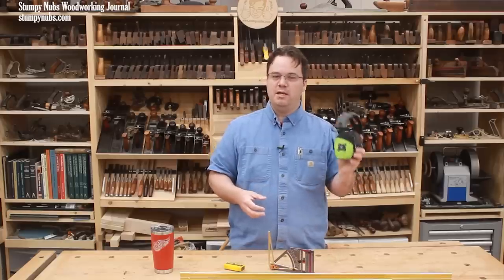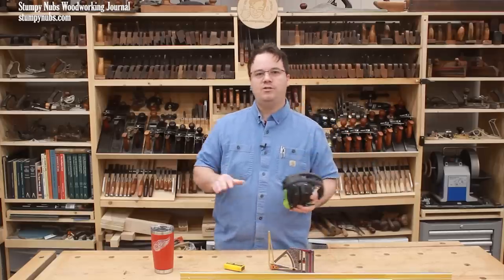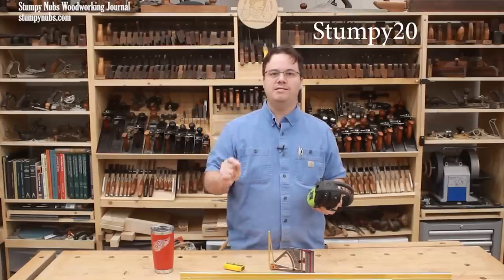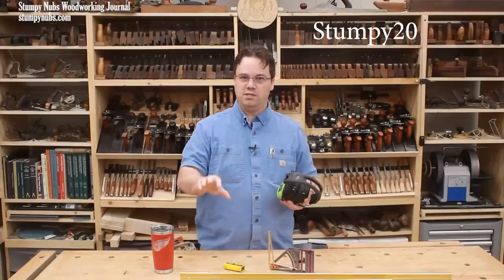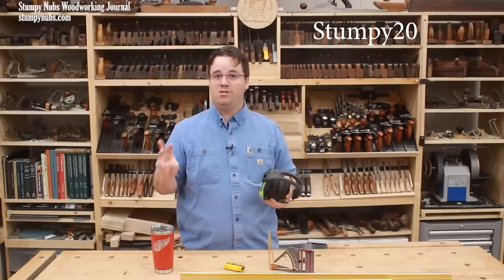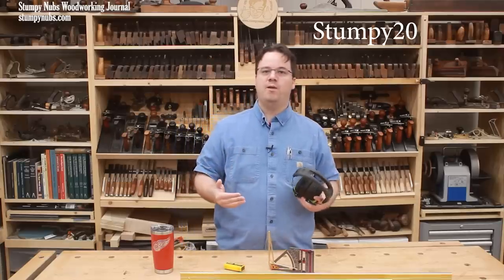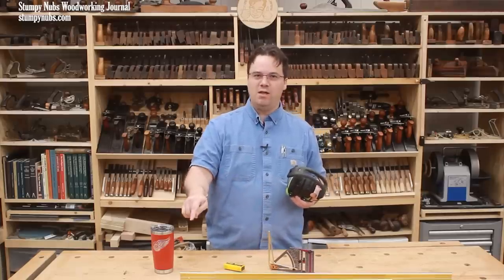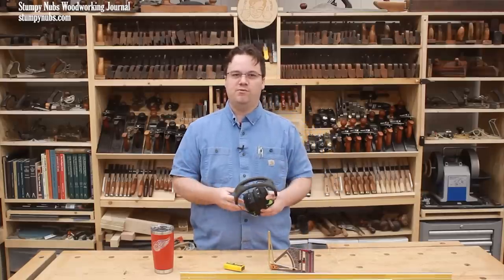If you want to check them out, Isotunes is having a site-wide 20% off sale for the next three days only, and only with my discount code STUMPEY20. Use the link below this video — I'll also put the code down there. It's only three days long. After that, you're back to my regular 10% off discount that I get for my viewers, and I'll put a link to that below as well in case you're watching this four days from now.